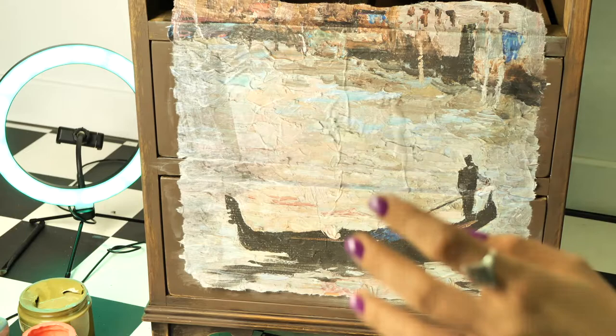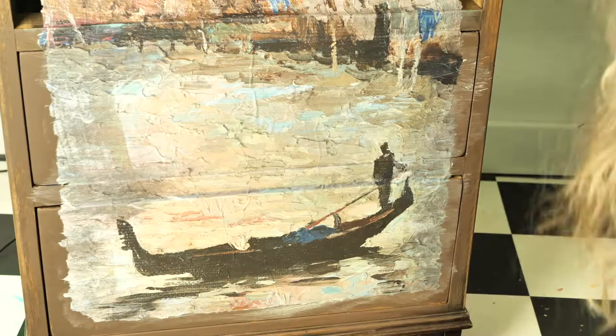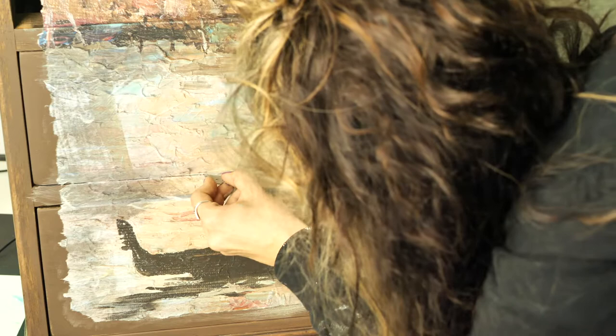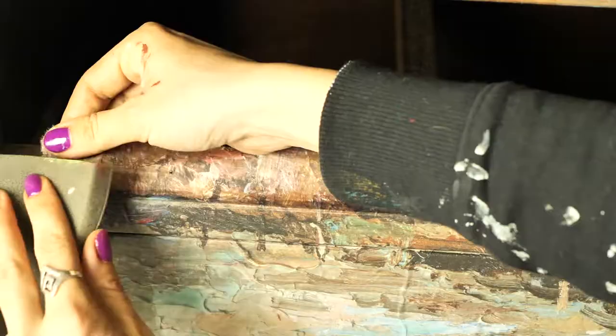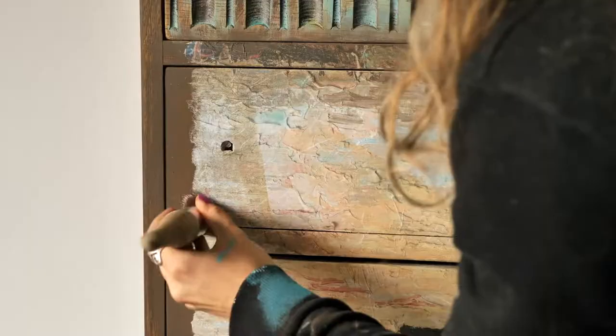Once I was happy with it, I applied another layer of clear coat, and then with a blade I cut the paper in between the drawers and went over with some more clear coat where I made the cut. I removed the extra paper with 220 grit sandpaper, and this way it will be nicely removed. Once I was done, I let it dry for about two hours.